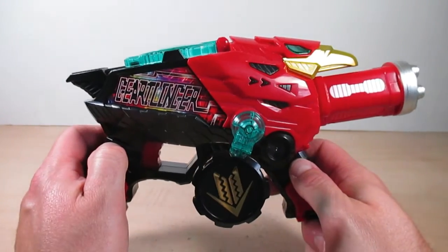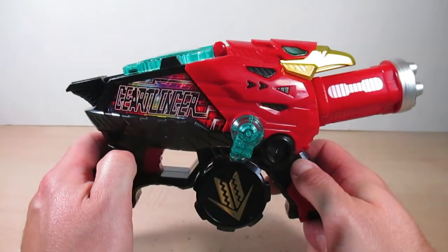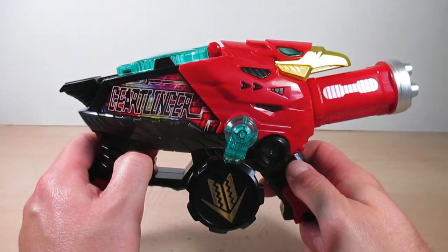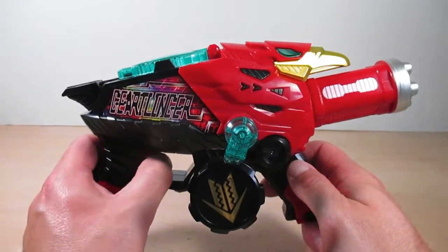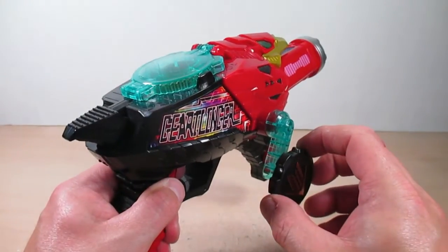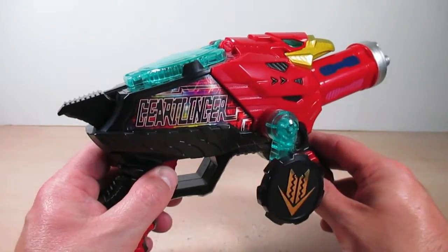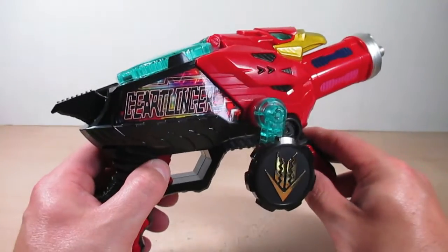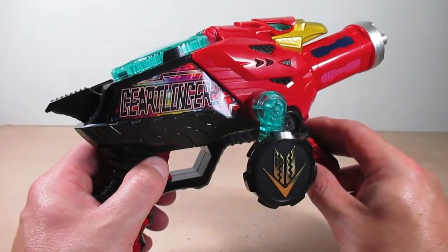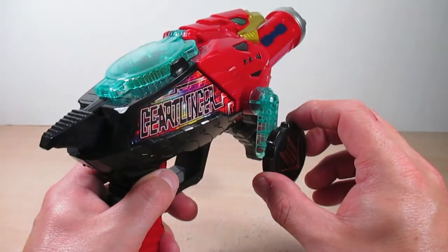A miraculous, angelic sound — sounds cool! Hold the trigger for the charging sound, hit the trigger again for a bigger explosion, then hold the trigger again and crank the handle — it says 'ToQger' in a gatling firing sound. This really entertains me when it comes to the gatling part. Now let's do the final attack for the Zenkaiger.